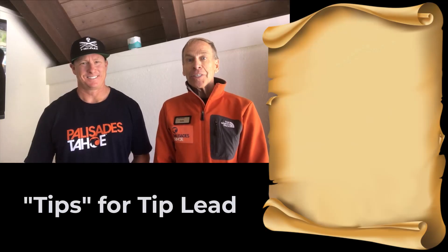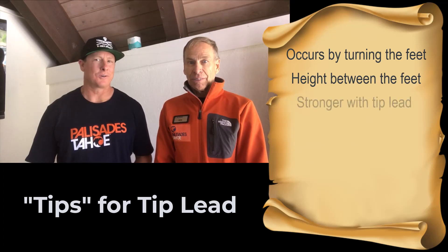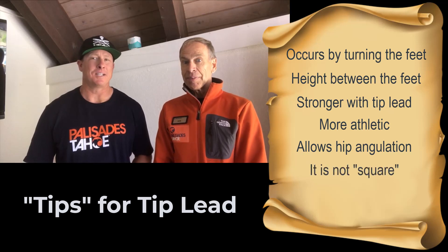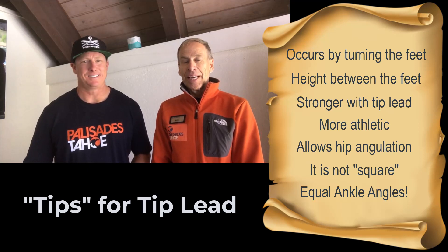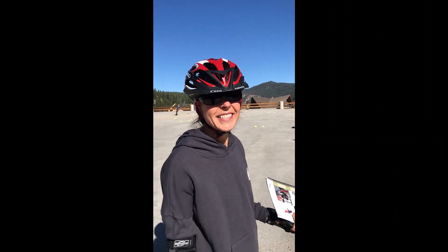We got a lot to unpack. Let's call this tips for tip lead. Tip lead occurs by turning the feet; it is about the height between the feet. Stronger with tip lead, and more athletic. Allows for hip angulation. Don't confuse it with square. How much tip lead? Equal ankle angles. I'm Dan, and I am Ron. We are the Dan and Ron Show. Equal ankle angles.